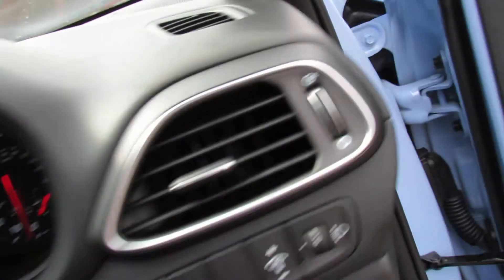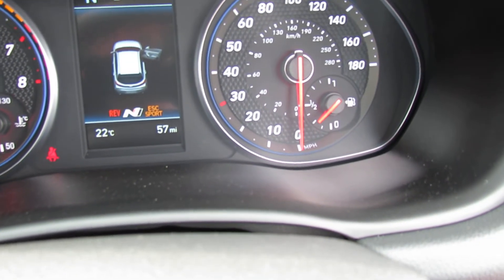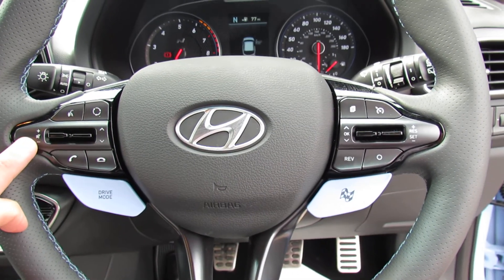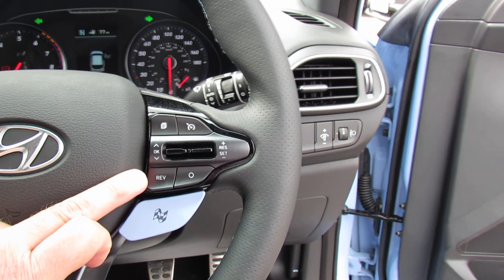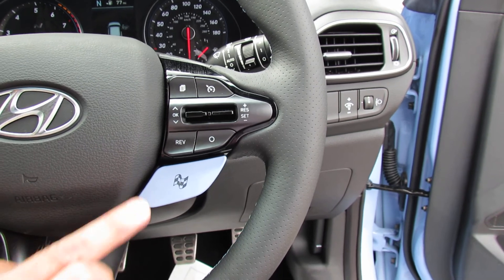Let's show you the mileage — she's done all of 57 miles. On the steering column we've got all of your controls for your media center and your Bluetooth. You've got your driver mode over here, your cruise control, and then down below you've got your N button, which is a really good fun button.